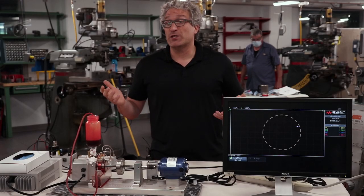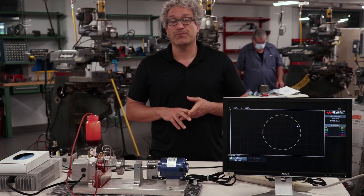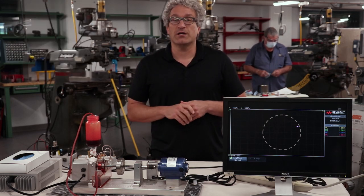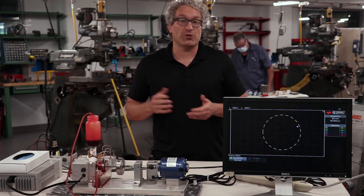We're here in the machine shop where there are countless machines that have to rotate while they bear a load. All of these machines have bearings. You're probably the most familiar with ball bearings, and ball bearings are good because they bear relatively light loads, but they're cheap, easy to manufacture, and they work well.